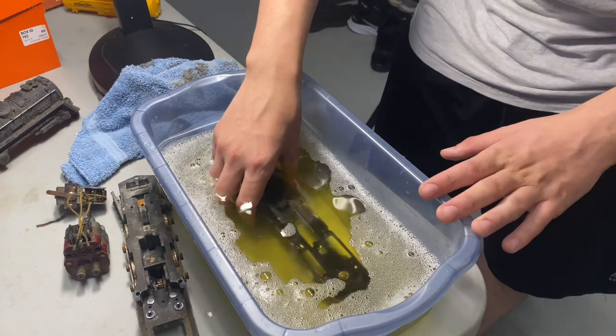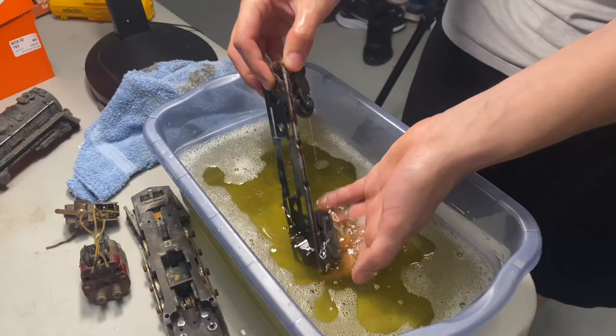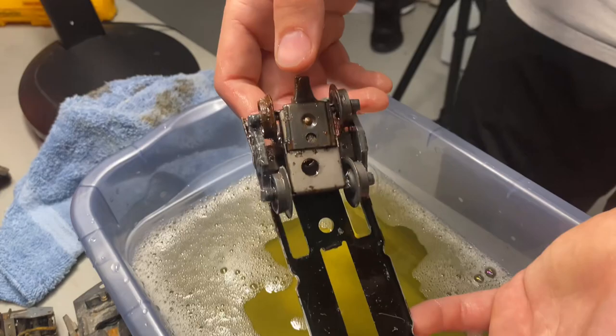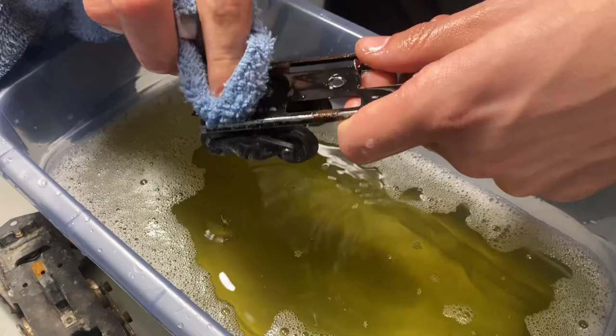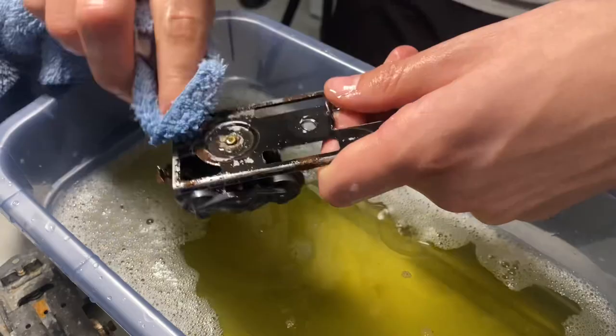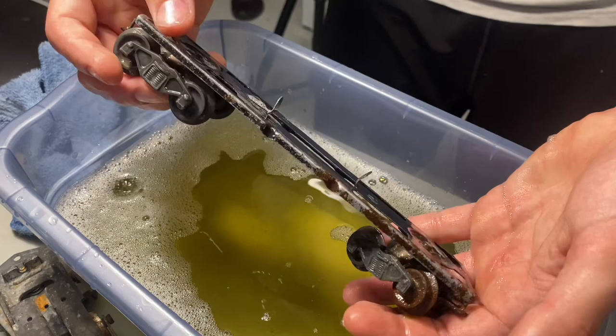We're about 40 minutes into letting it sit, so let's take her out and give her a look. Holy cow — those truck side frames are nice! This is only 40 minutes of sitting and most of the rust is gone. Let's try to wipe some of the heavier set rust off. Yeah, it's coming off — this stuff works really, really well. I think we'll let it sit for about another 20 minutes or so, and then we'll do another update. I'm speechless — that's actually crazy.